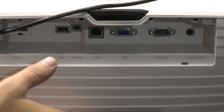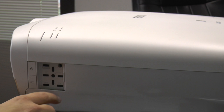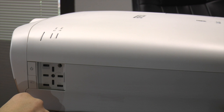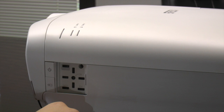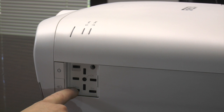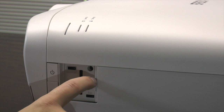Over here on the side there's a little side panel — nice and closed. You have your power button, your menu options in case you don't have your remote control, and all your other ways to manage your lens settings. When you push the lens button, that gives you your powered zoom, powered focus, and lens shift. And then your escape button, which is your enter key.